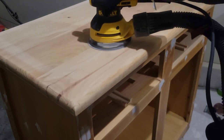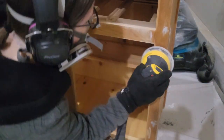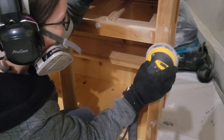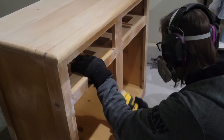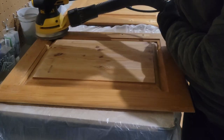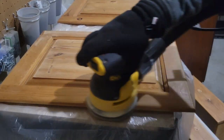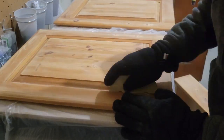I had a bunch of Bondo left over from trying to fix that drawer so I just patched up a bunch of spots all over the sideboard. Since I had the 120 on my orbital sander I used that to smooth out all the spots where I put the Bondo. Once I was done sanding with the 120 I moved on to 220 to smooth everything out. Once I was done sanding all the flat surfaces with my orbital sander I took the sandpaper off and hand sanded all of the edges.